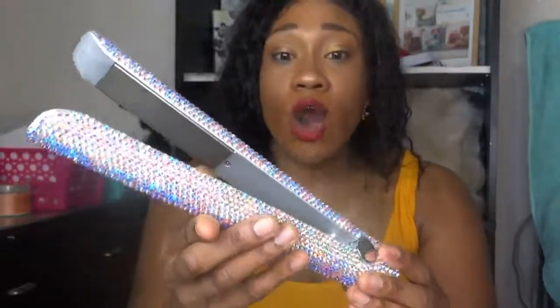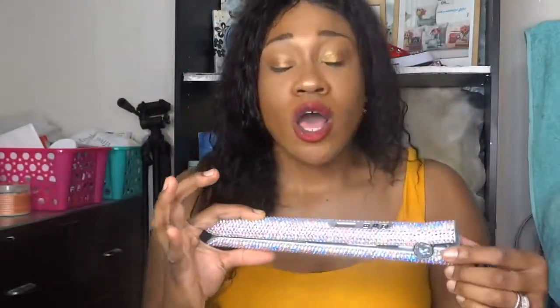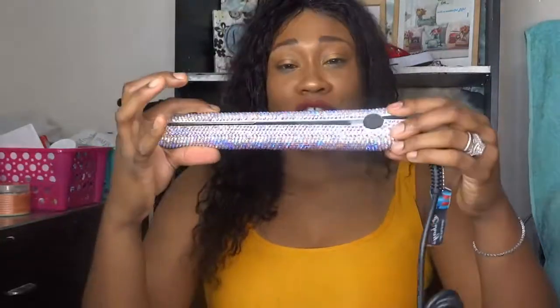And it's all bedazzled. Just imagine this sitting on your makeup vanity and you're doing your hair. Or say if you're a hairstylist and you have this set up for your clients when they come in — oh my goodness, you'll definitely be styling.